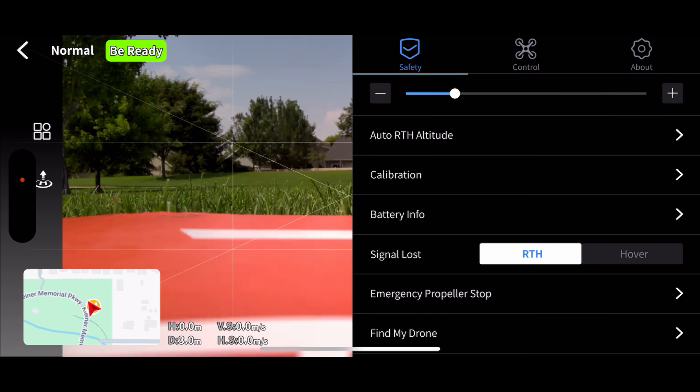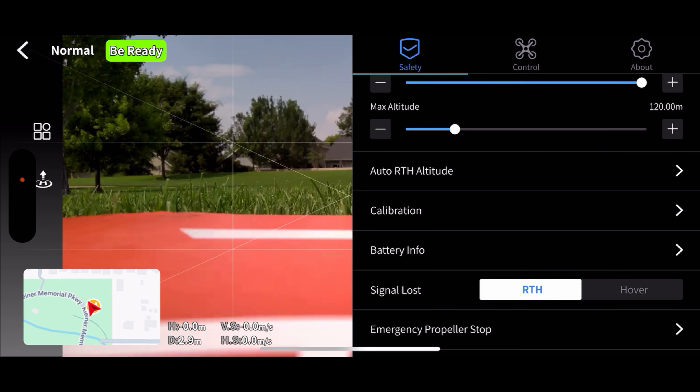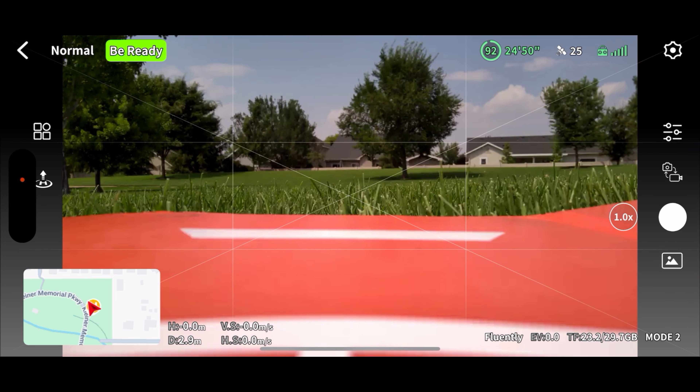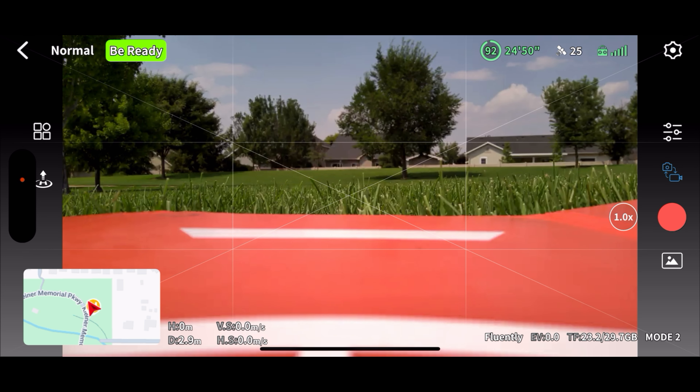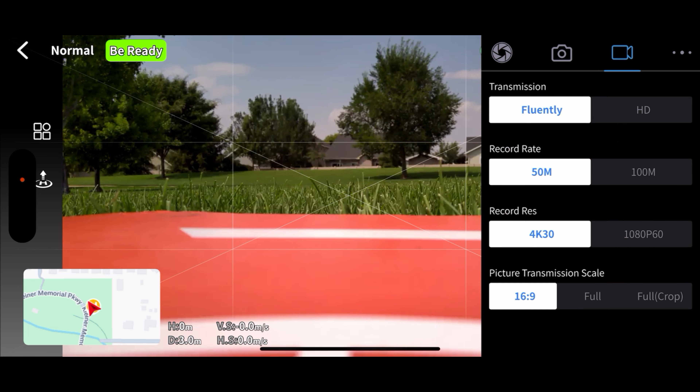Max altitude 120 meters, which is what we want. It's not asking for any calibrations. Return to home altitude 35 meters, which is plenty for what we're doing. Let's go ahead and switch to video mode. I'm not worried about video quality so I'm going to leave it on 50 megabits — 4K 30 and 16x9 is our transmission. Let's go ahead and start recording.